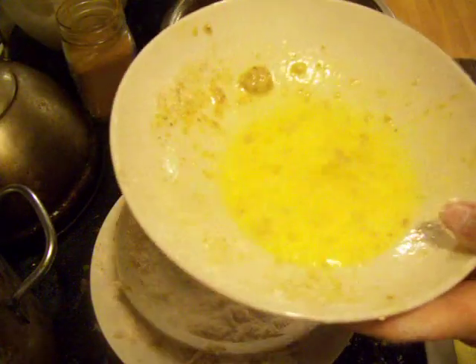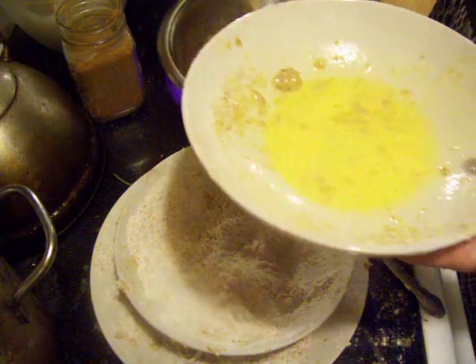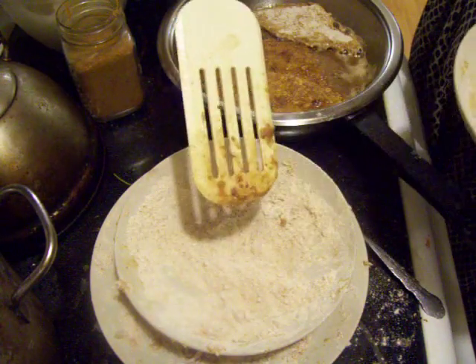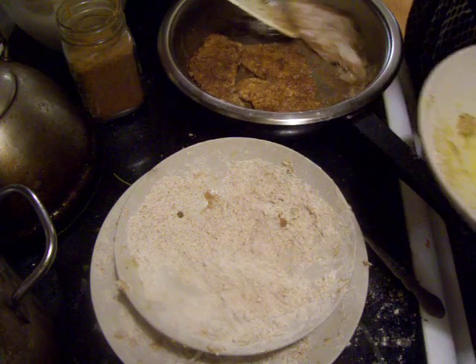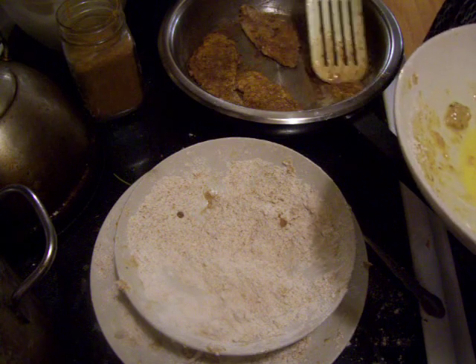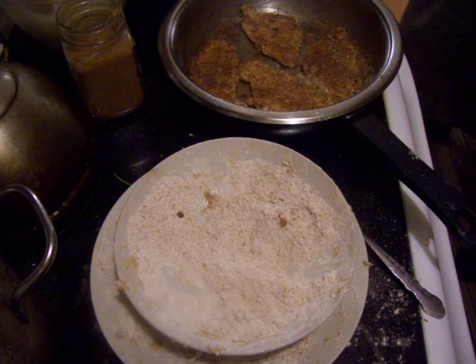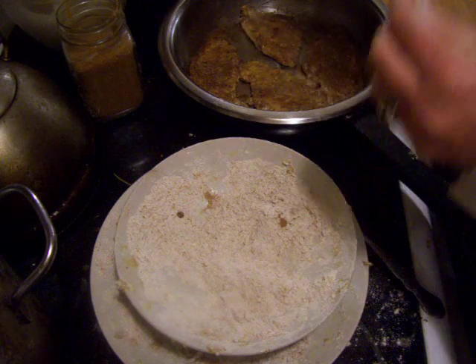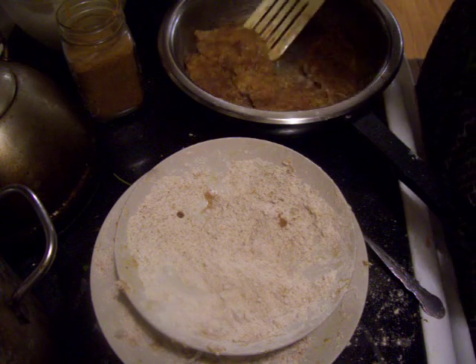I put some eggs into this bowl. Then I take my fish and dip it in the egg, then stick it in the flour and cover it up. Then I have my butter in this pan here. Fish cooks very quickly — hardly takes any time at all.